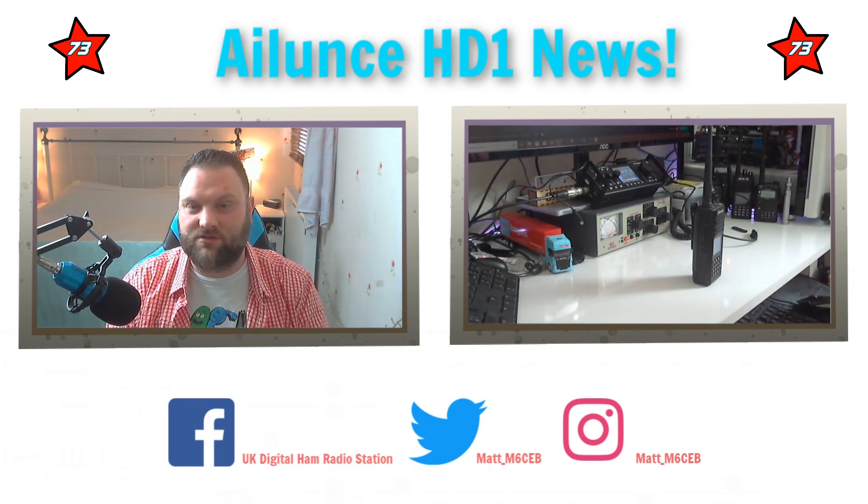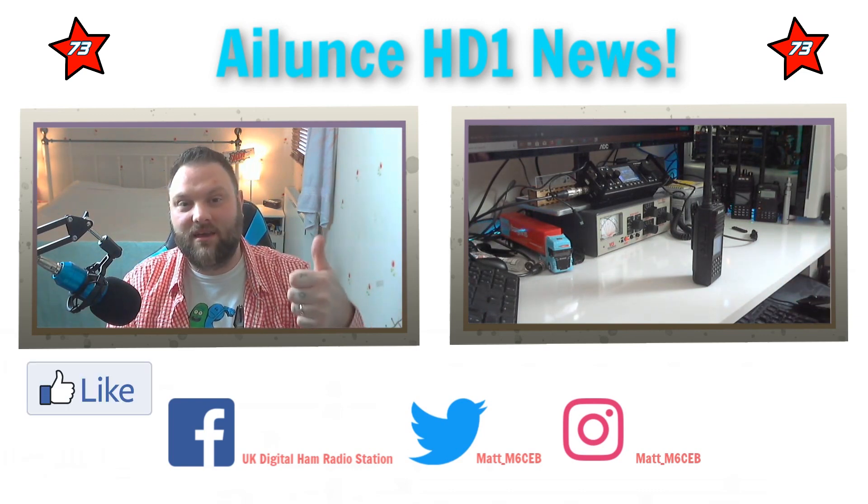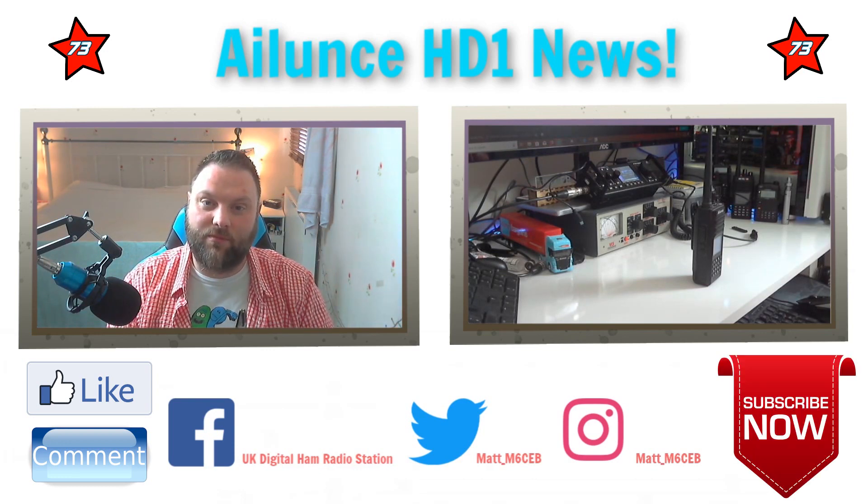I'll leave all the links in the description so you don't have to go hunting for everything. Don't forget to like, comment and subscribe for more videos. I really hope that you've found that useful - it's just a quick update on how to update the Alence HD1. Alence are really doing amazingly well at the moment, they're doing some amazing radios. I've also got the Alence HS1, which is their first HF radio - you can see it in the background of the video. Check my other videos and have a look at that as well. So until the next time, I've been M6CB, you've been very kind to watch. 73.